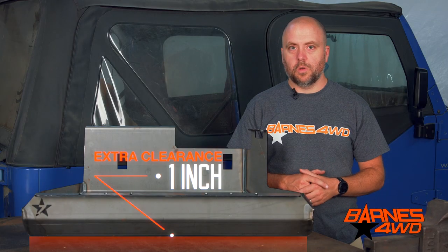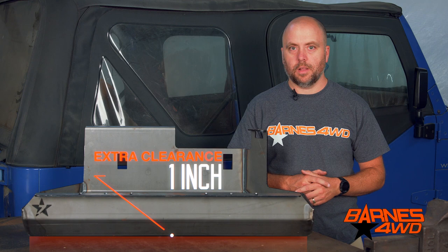We really try to maximize clearance with this skid plate to help you out on the trail. This skid plate is going to move your fuel tank one inch higher up in your frame. You are going to need a one inch body lift to accommodate this skid plate, but we really feel like the gains are well worth it.